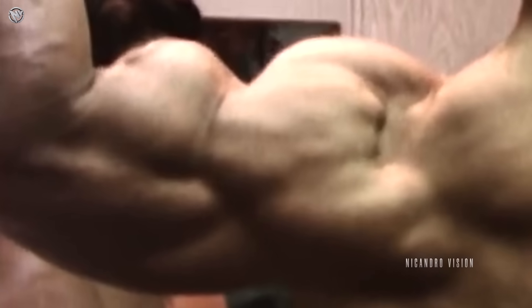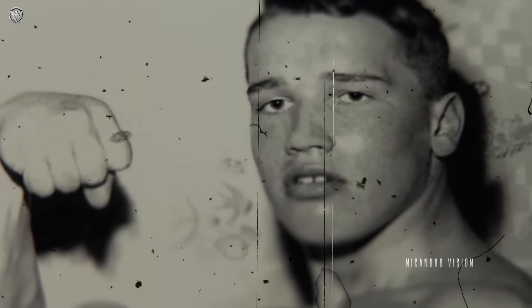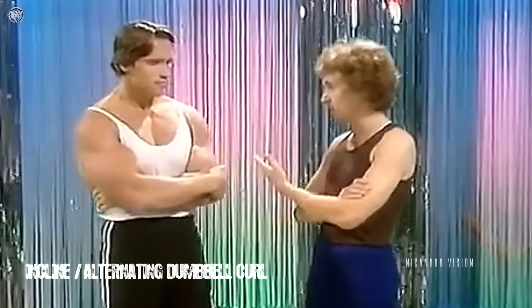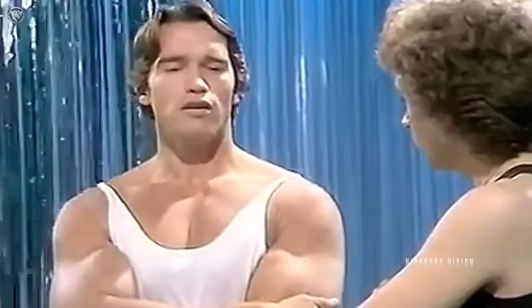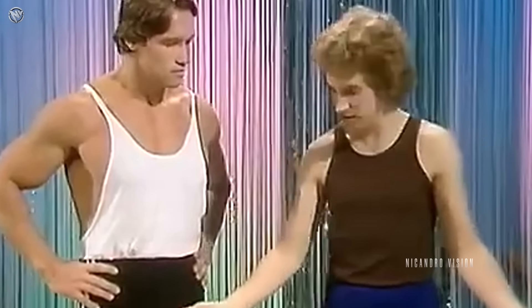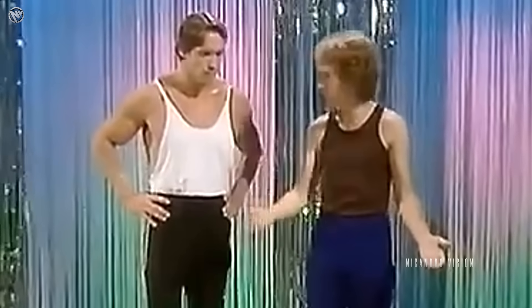The next bicep exercise — the incline or alternating dumbbell curl. Arnold, let me start by asking you this: can anybody build muscles like this? Could I? Or is it something you're born with? No, I think anybody could build muscles like that, but it's not to the interest of everybody. Okay, supposing I wanted to put a bit of muscle on — perhaps you could show us some basic exercises that would just start you off on the right track.